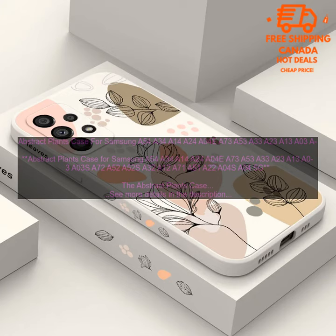The case has a unique abstract plant design that will add a touch of style to your phone. Features include a hard plastic back with TPU bumper, raised edges around the screen and camera lens, shock absorption, and a unique abstract plant design.